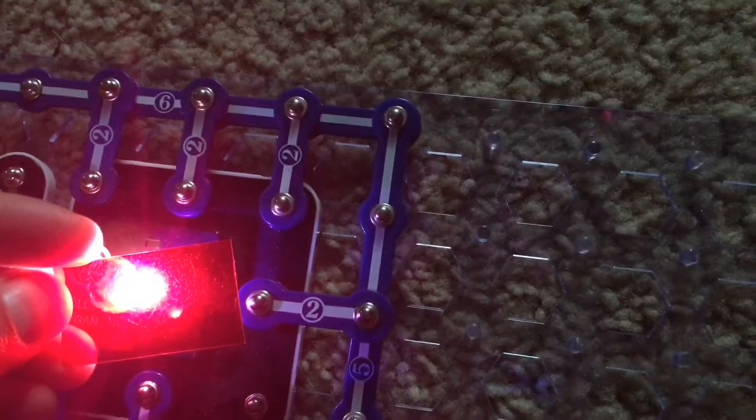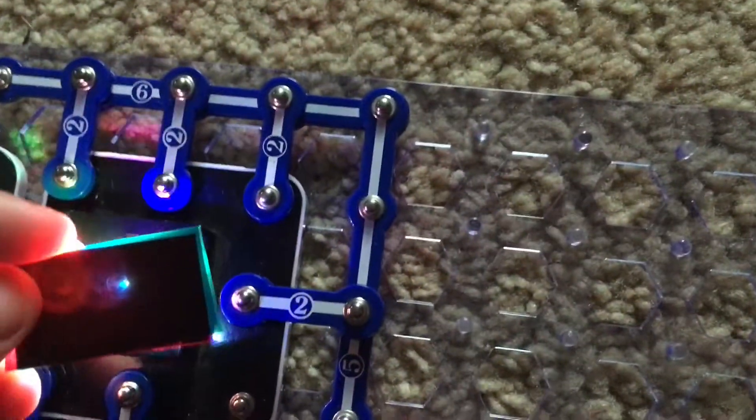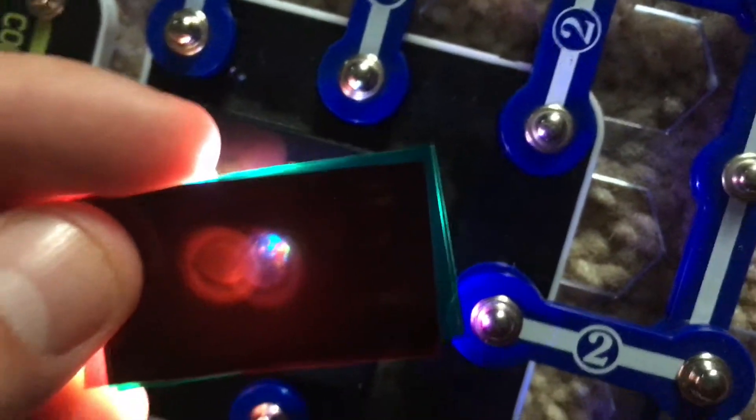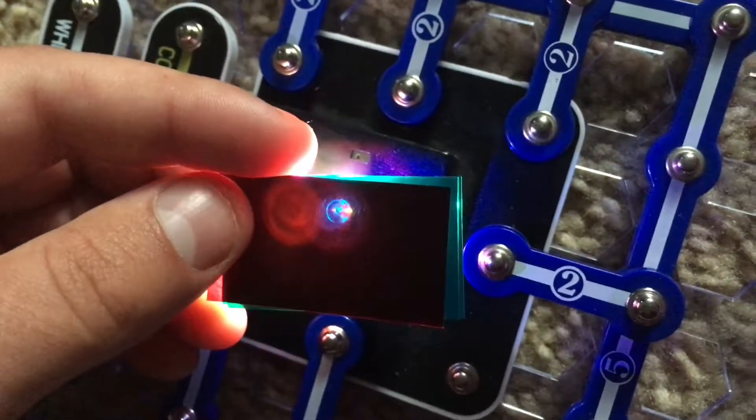Now we will do the white LED — red, blue, and green. We can put all three filters together and we will see that the light is mostly blocked, even though you might be able to see some of it. If you look carefully, you might be able to see the blue, red, and green LEDs that combine to produce white.